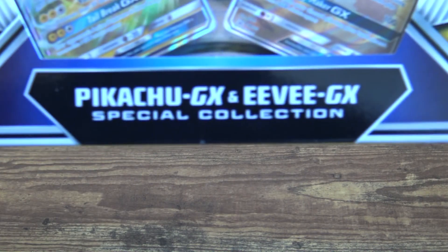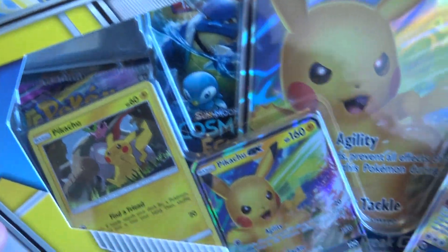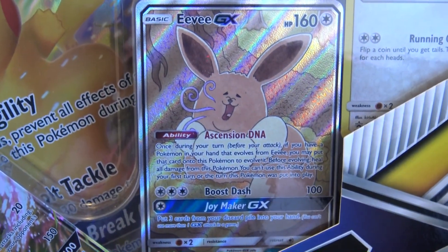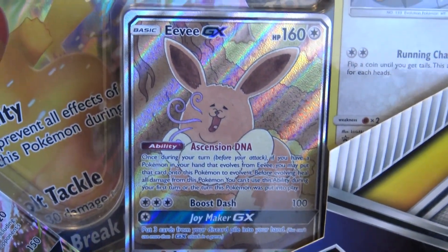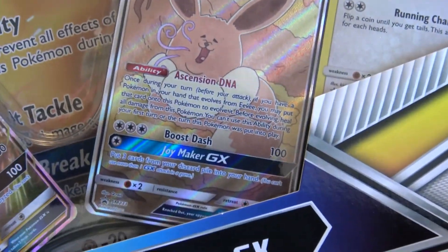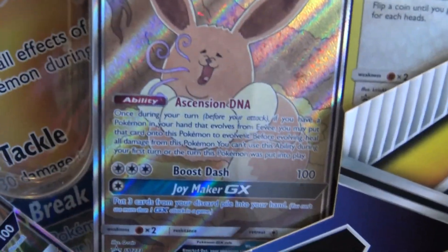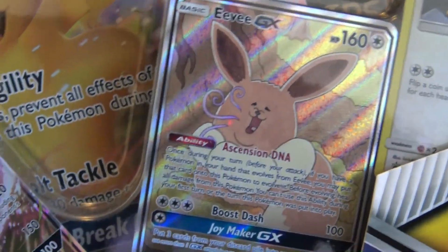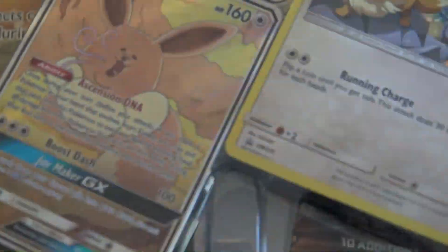Let's get back into it today. What are we opening? We're opening this really cool Pikachu and Eevee GX box. That is an Eevee GX. That's actually the whole reason I bought this box — I wanted to know what that character design was. We don't really care about any of this packaging, so we're just going to tear into it.